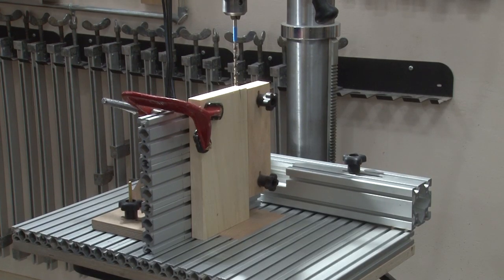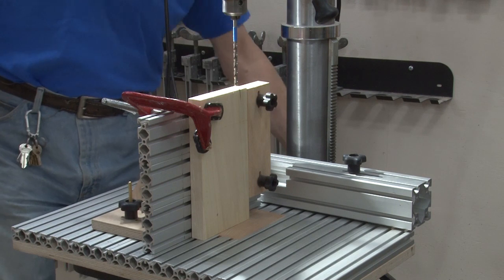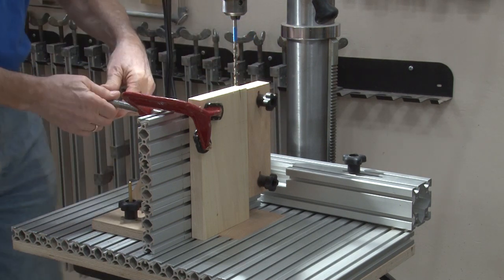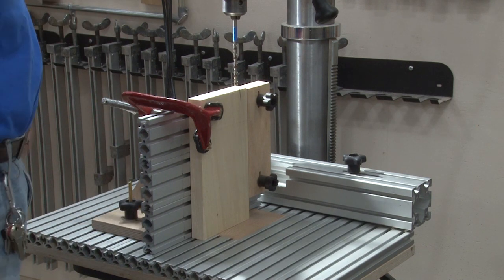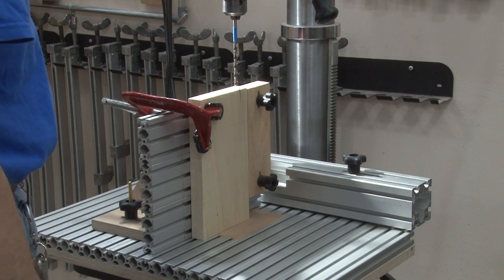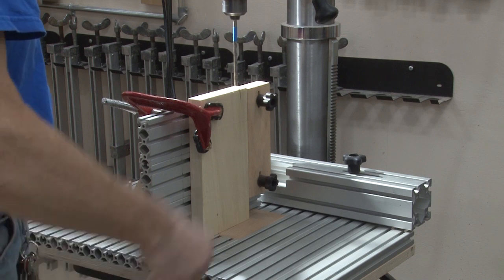You're now ready to drill. Make sure the table is tight, your clamp is tight, the fixture is correct, your drill bit is tight, and you've got the speed correct. Turn the drill press on.